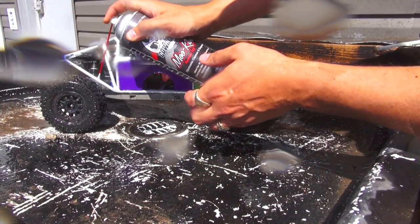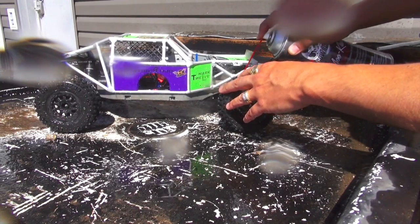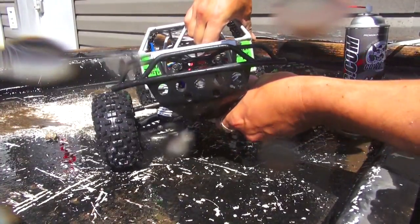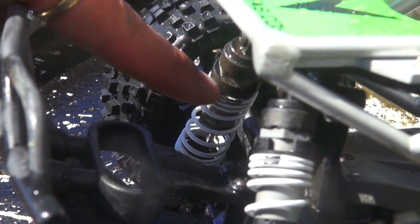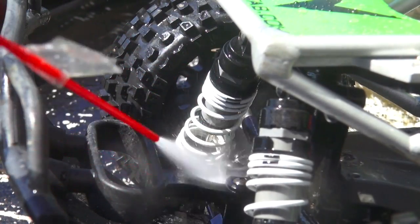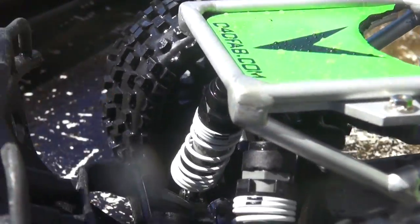Going to get those shocks and the shock shafts — this evaporates very quickly. I'm going to show you up close what it's doing. You can see the shock up close — there's actually quite a bit of dirt in there. Just going to blast that off. Immediately gone. Beautiful, no problem there.